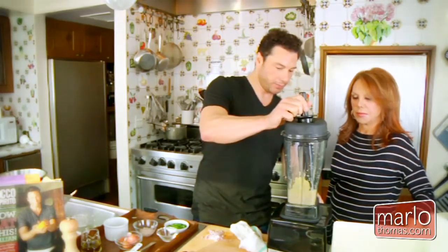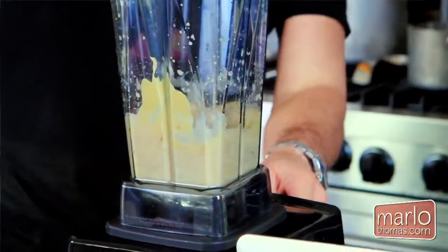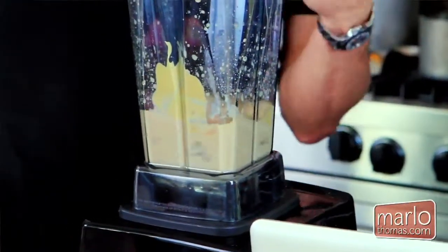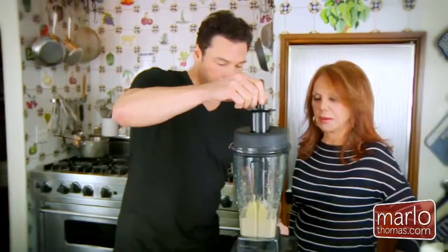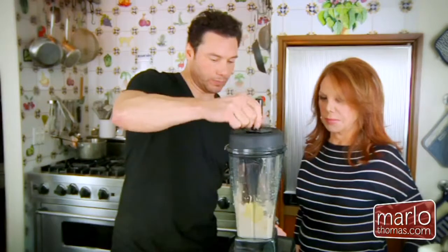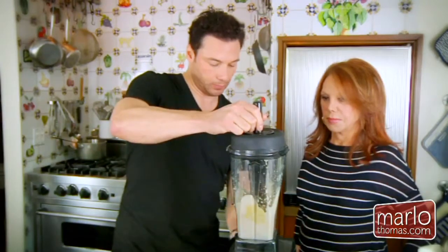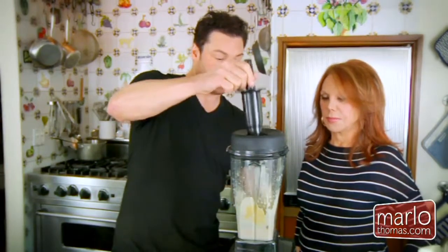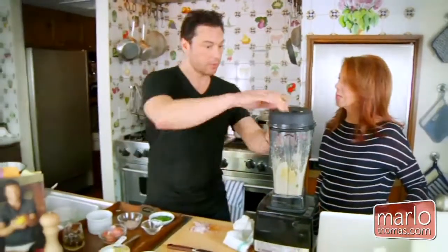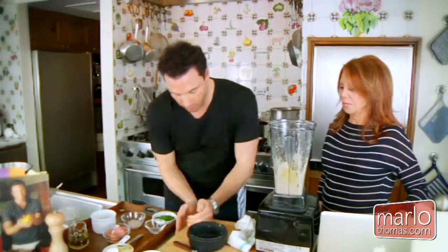Start on low to get the blender to incorporate all the ingredients, using the bat that this blender comes with, and then turn it up and up. Look how creamy that is already. I didn't really need any of the olive oil, but it adds a nice flavor. See how fast it's working. I like the flavor of both raw and cooked shallots, so I use both.